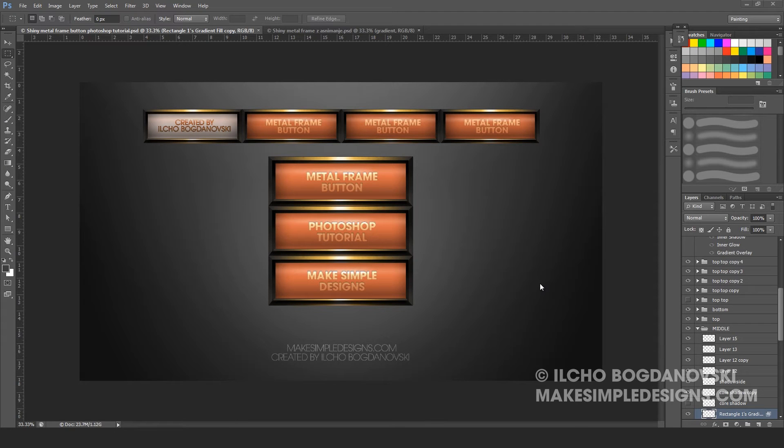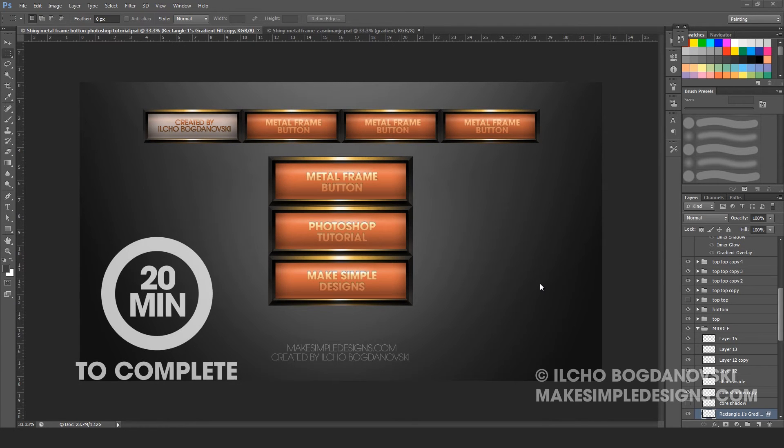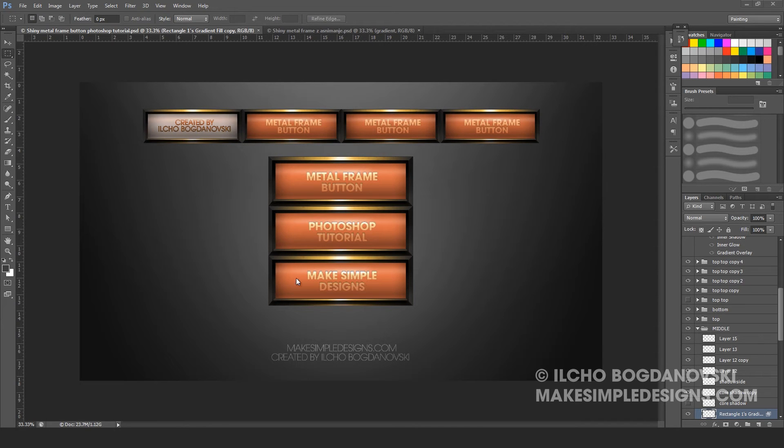Hello guys, this is makesimpledesigns.com. My name is Ile and today I am going to show you how to create a metallic frame button in Photoshop. This is what we will be creating throughout this Photoshop tutorial. It is going to be a three step tutorial. In the first step we are going to create the frame shape and the inner part of the button. In the second step we are going to make changes to the inner part so it will look like the example. And in the third part we are going to create shadows and highlights for the button frame.